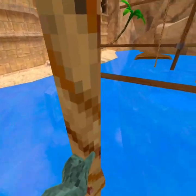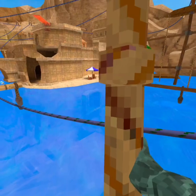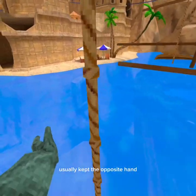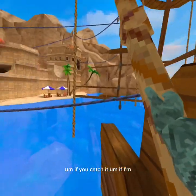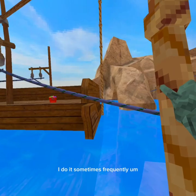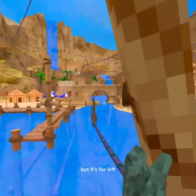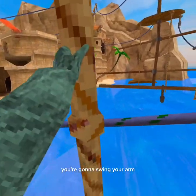Once you do that, go really slow. You can catch the rope with your right hand or your left hand. If you're righty, you can probably catch it with your left hand — that's usually how it works. You can also catch it with the same hand sometimes. For lefties, you're gonna swing your arm and then try to go into the water.